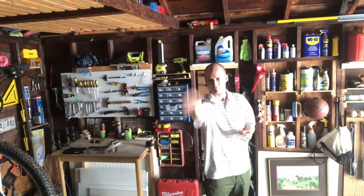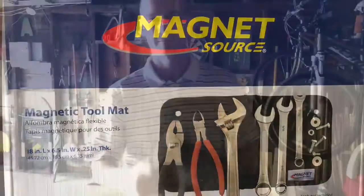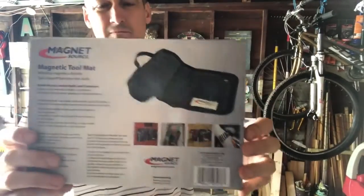One of the things I like to do in my garage is throw stuff. That'll be a recurring theme of today's new product video, which features this from MagnetSource: the magnetic tool mat.